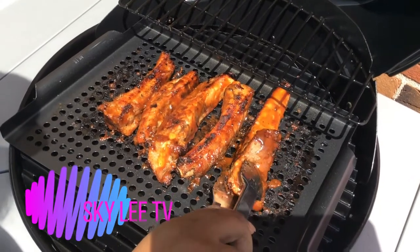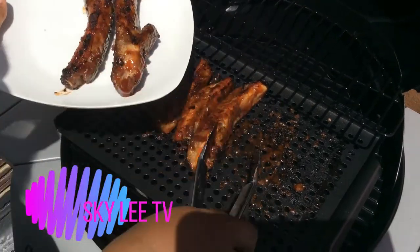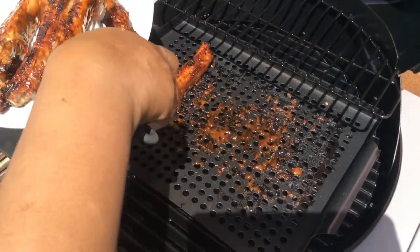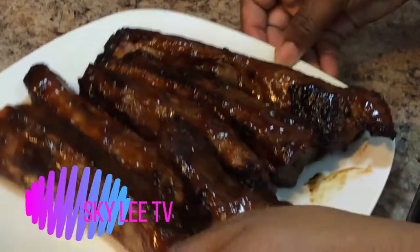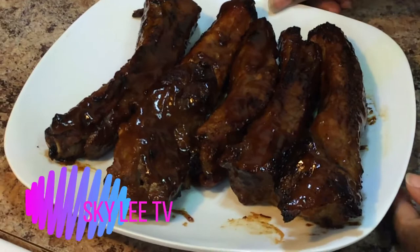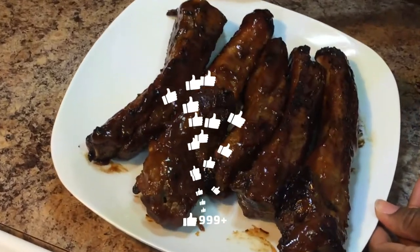Okay guys, as you can see it is well done. Alright guys, these ribs are done — right there. Anyway guys, thank you for watching. If you haven't already subscribed to my channel, please go ahead and do that and support my channel. Share this video with your friends and family, thumb this video up, and I will see you on my next one. Thanks guys, bye!